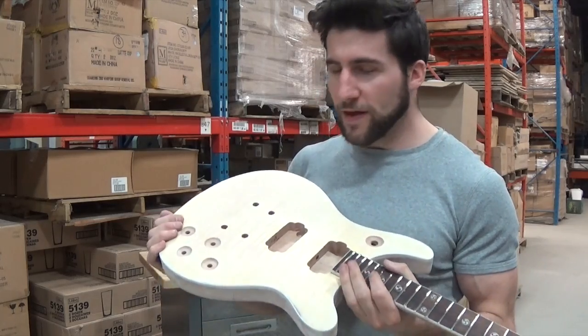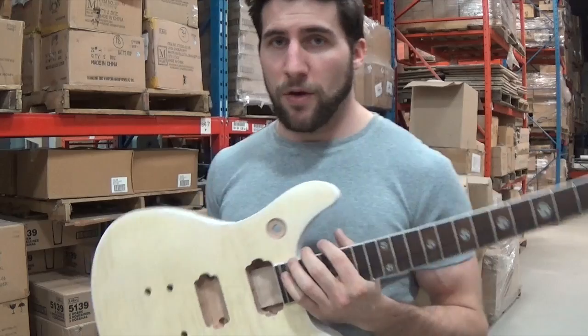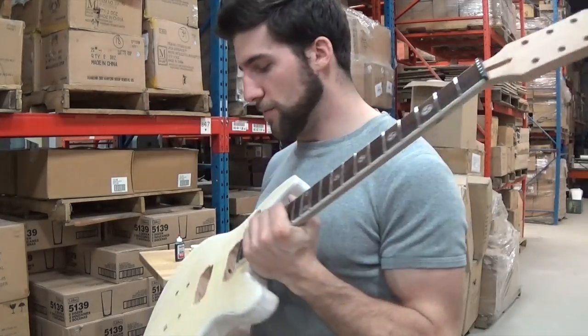But for this one, because it's got this flame maple veneer on it which is extremely thin, what I'm going to do is start by wiping a dye on there. It's going to be a fairly dilute one because I've got a pretty interesting finish in mind for this guitar.